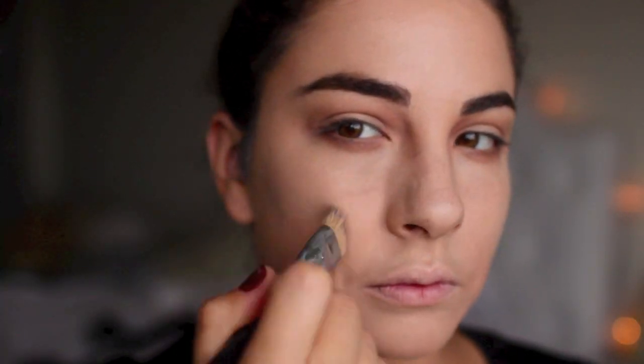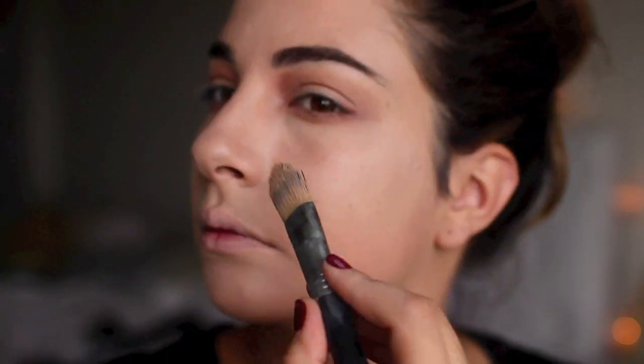I'm also going to contour a little bit of my nose to give it a more slimming effect like hers, and then carry it underneath the jawline to really accentuate the cheekbones. If you feel like you've applied too much, go back in with your light foundation to correct the center area or any parts you want smoothed out.